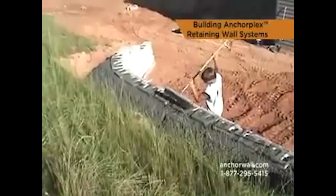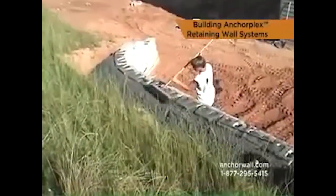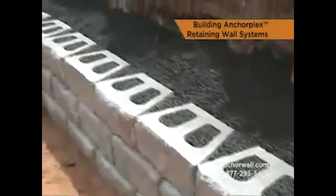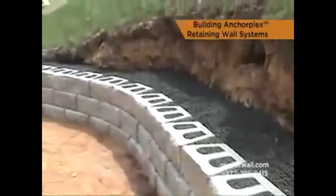When the pours are complete, place a layer of geotextile fabric over the structural backfill and up the back of the top 12 inches of block to act as a filter.